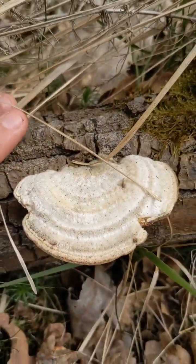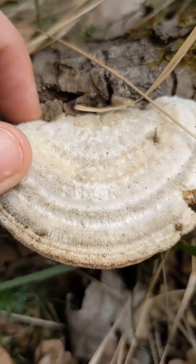So there we go — Trametes hirsuta, the hairy turkey tail.